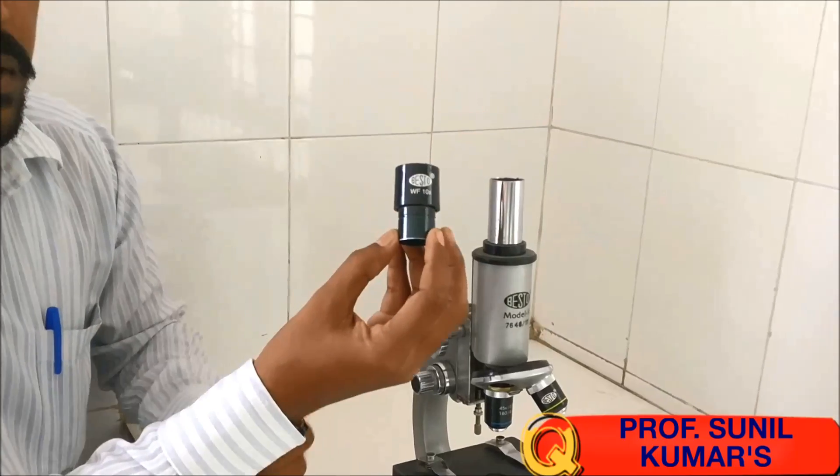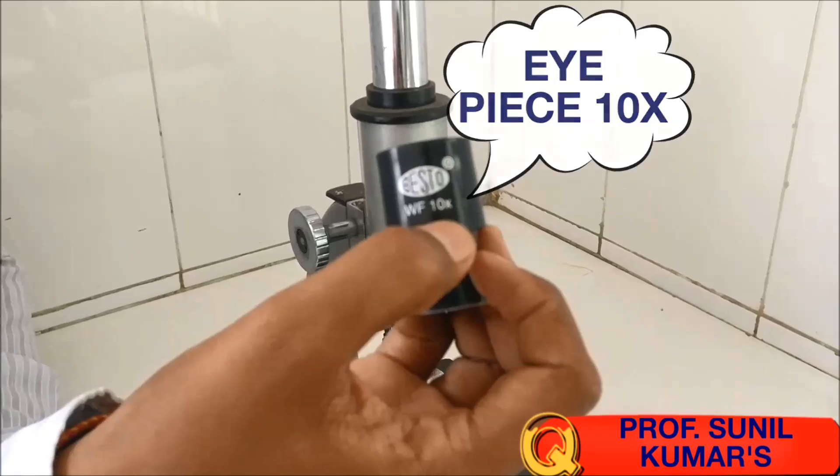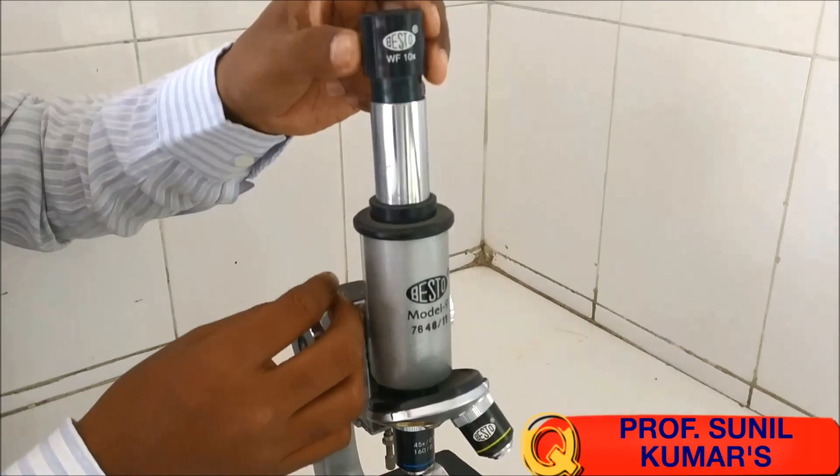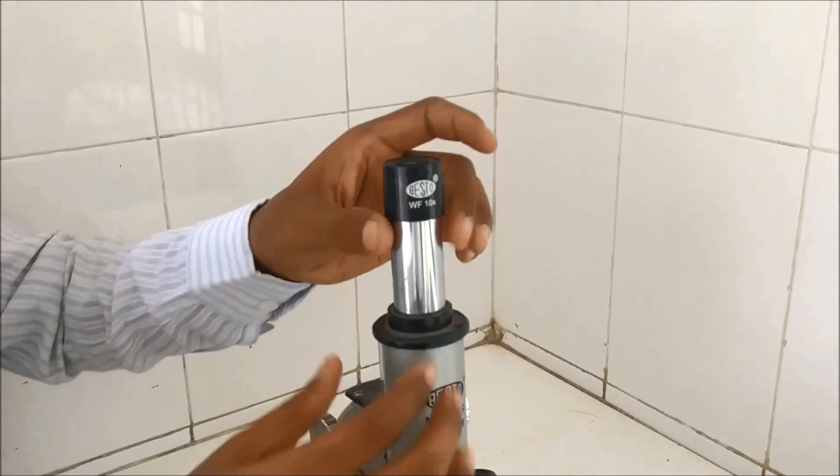Let's explore the parts of the microscope. This is the eyepiece — when you look at it, it is 10x. 10x means it is going to zoom the organism or the cell 10 times. The eyepiece is the place where you place your eye.